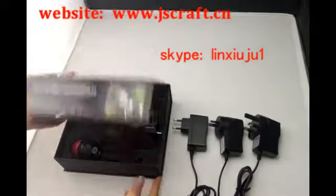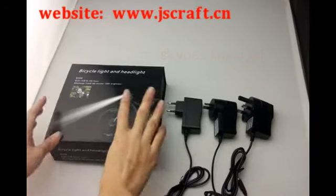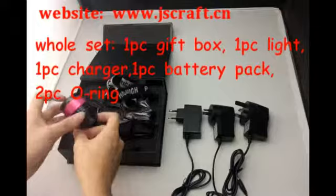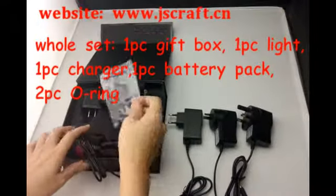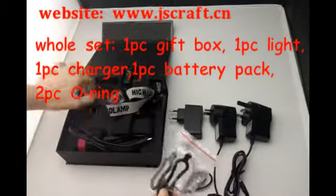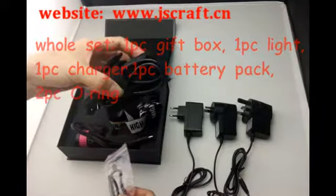From here we can see the whole set includes one piece beautiful box and one piece LED light, two piece orange, one piece hash chip, one piece charger and one piece battery pick.